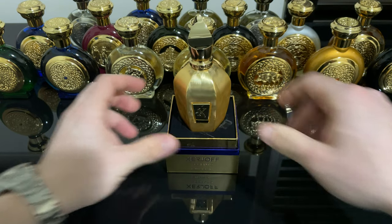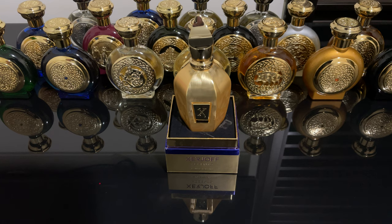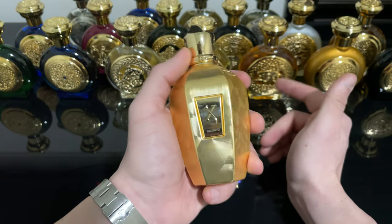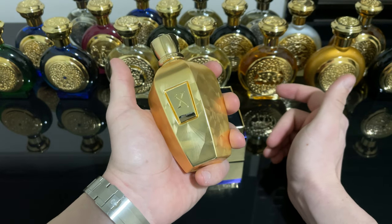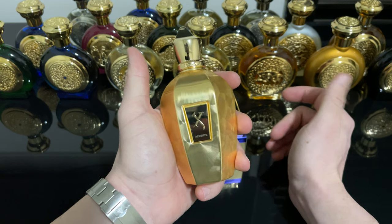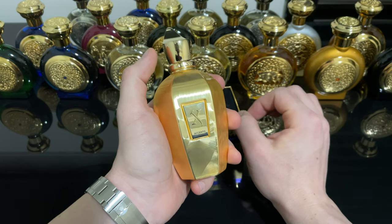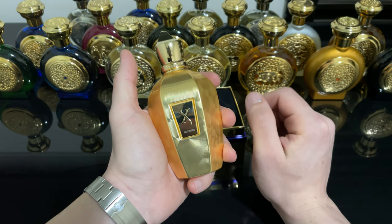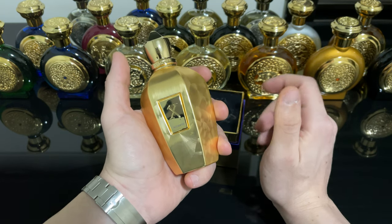Now to the notes. We have top notes of fruity notes, green accord, and aldehydes. In the middle we have Egyptian jasmine, lily of the valley, and Bulgarian rose. On the base we have pine and eucalyptus. So pretty much Chanta Overdose is a floral bomb — a white floral bomb with fruity touches, green touches, and a very dominant pine note.